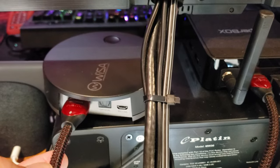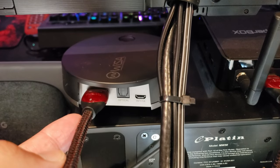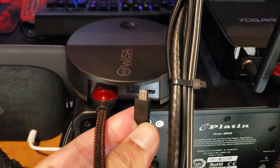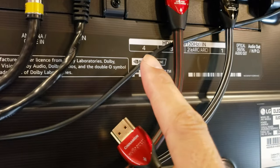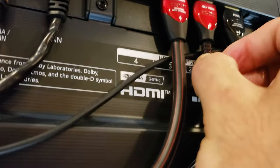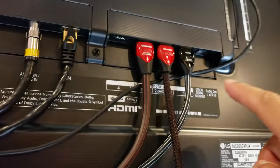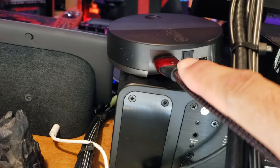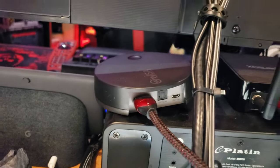For installation, hook up an HDMI cable or optical cable to the device, then connect the USB power cable. On your TV, look for the ARC or eARC HDMI port — that's where the other end goes. You can also use the optical out from your TV and run that to the back of the Sound Send. Either way, plug it in and then turn on the TV.